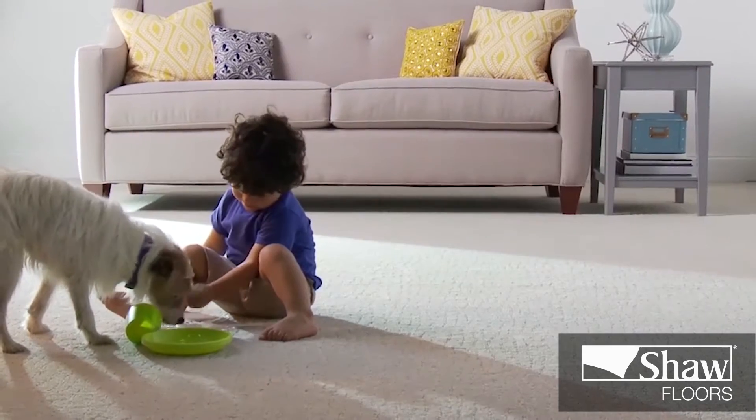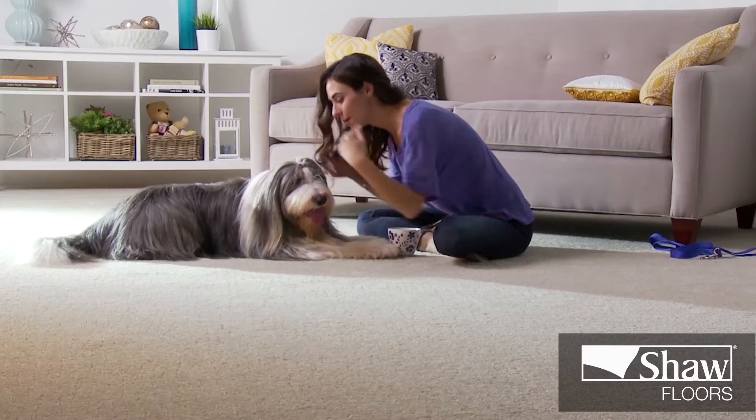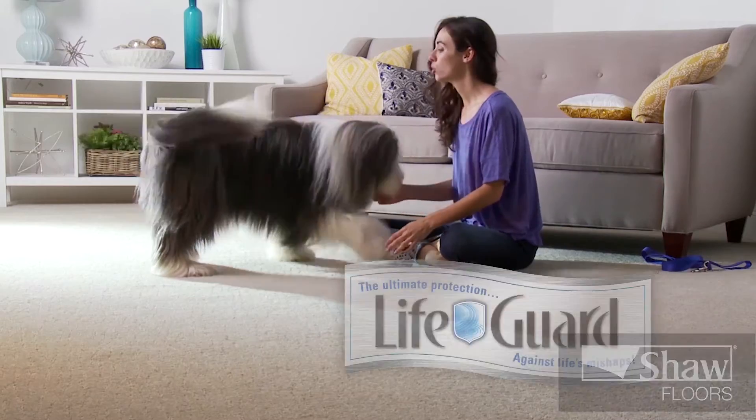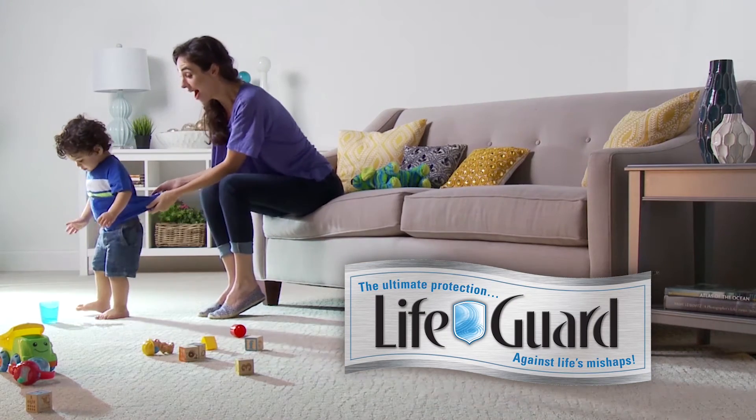You know what awesome is? This boy, his dogs, and his mom's peace of mind. Lifeguard carpet from Shaw Floors is designed to block spills and odors. So forget the spills and enjoy what matters.